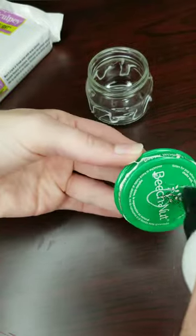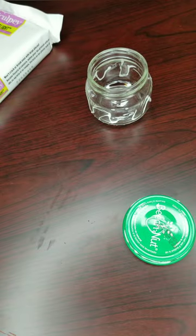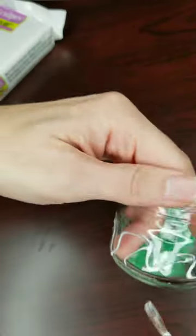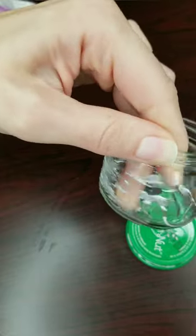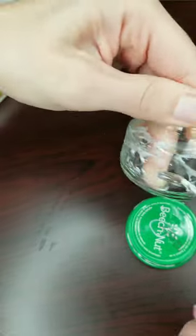I start by using some Bake-On clay adhesive all over the jar and lid to make sure that the clay sticks.